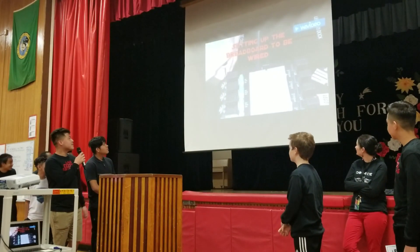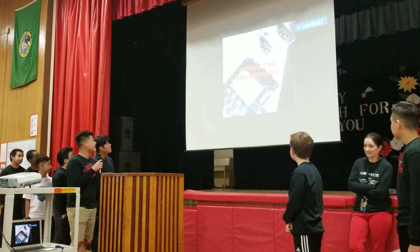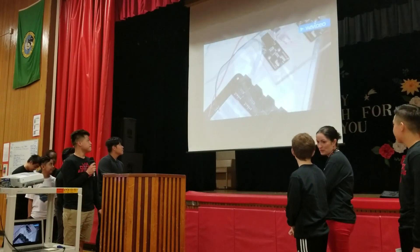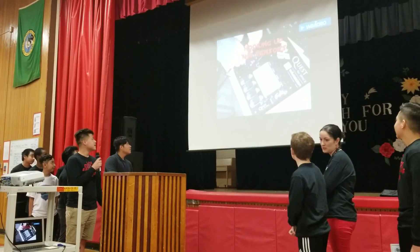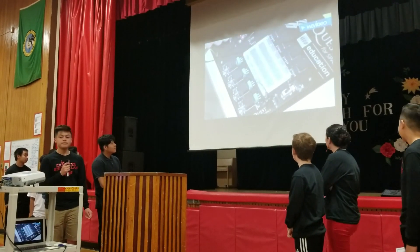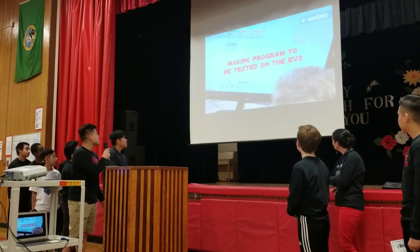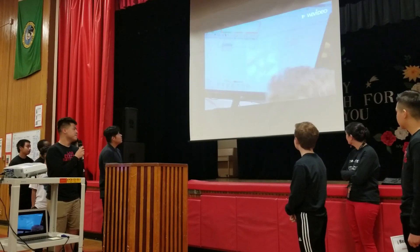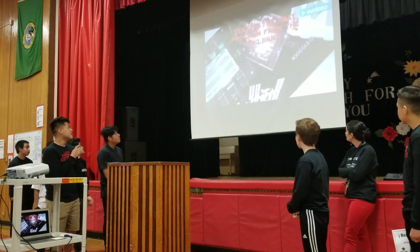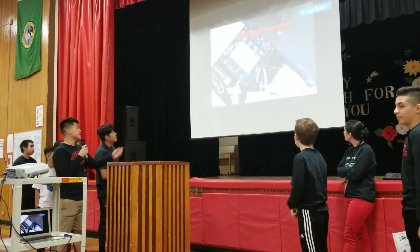In this picture, we're setting up the red board to be wired. In this picture, we're wiring the red board. In this picture, we're hooking up the sensors. In this picture, we're making programs to be tested on the EV3. In this picture, we're testing the heat program from the EV3 brick. And that is our finished project.